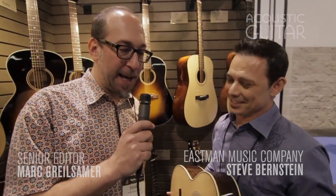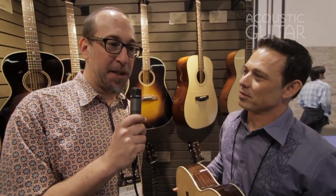We're here with Steve from Eastman and he's got a new flat top he'd like to show us. What you got there Steve?